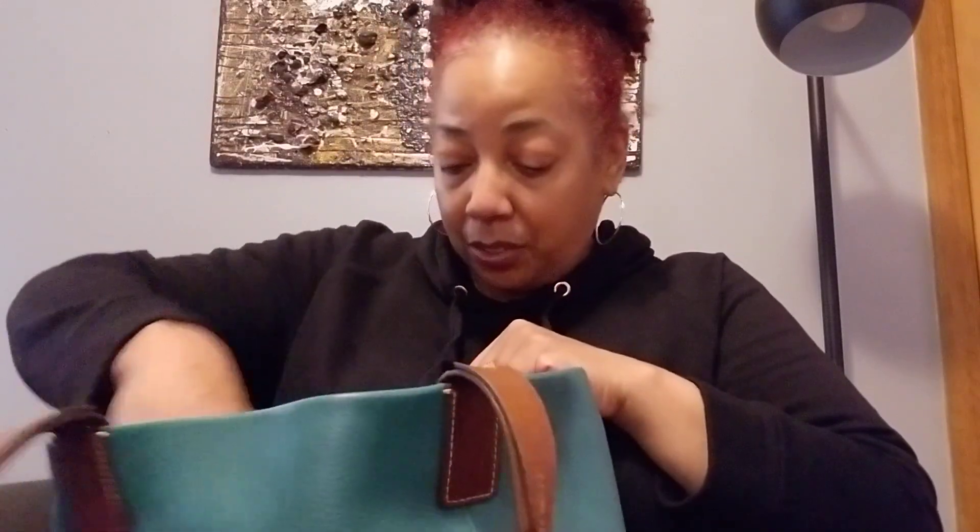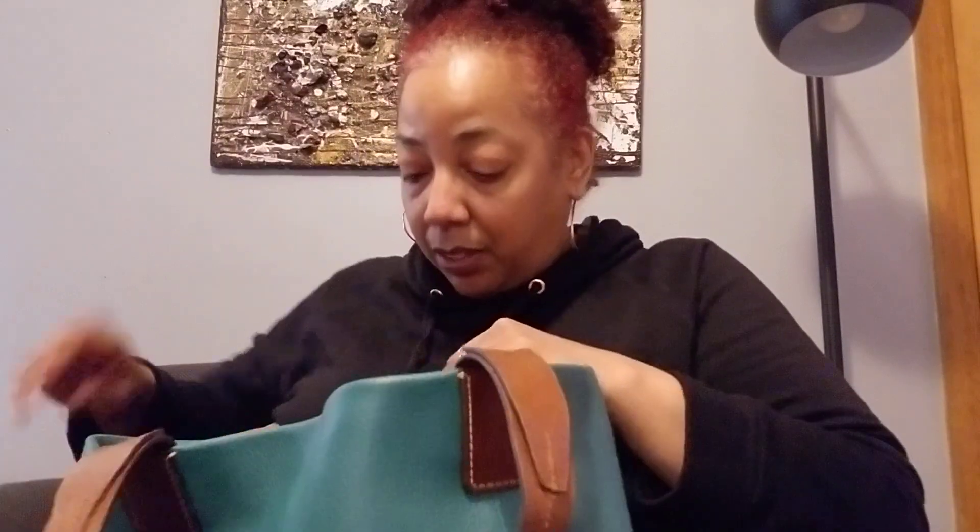I keep all of these items in here until I find something to replace this. I haven't found anything yet. I've been really wearing her out — it's tearing right here. I want something to replace it and I will find something eventually. I have a notebook just for notes.